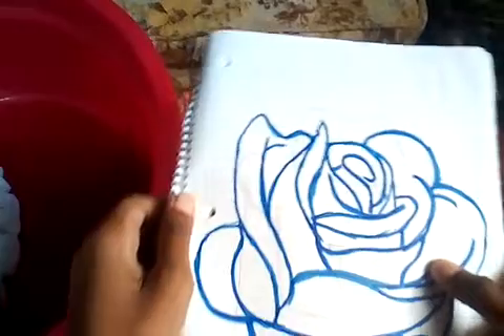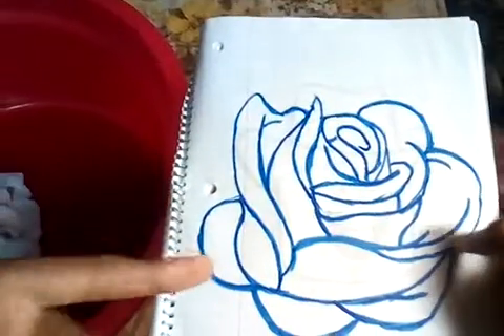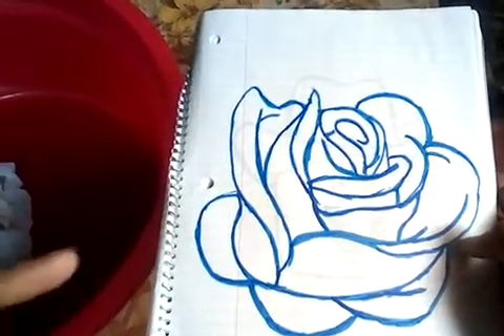This is a rose guys. I also did a how-to-draw on this as well, so you guys can go and check that out.